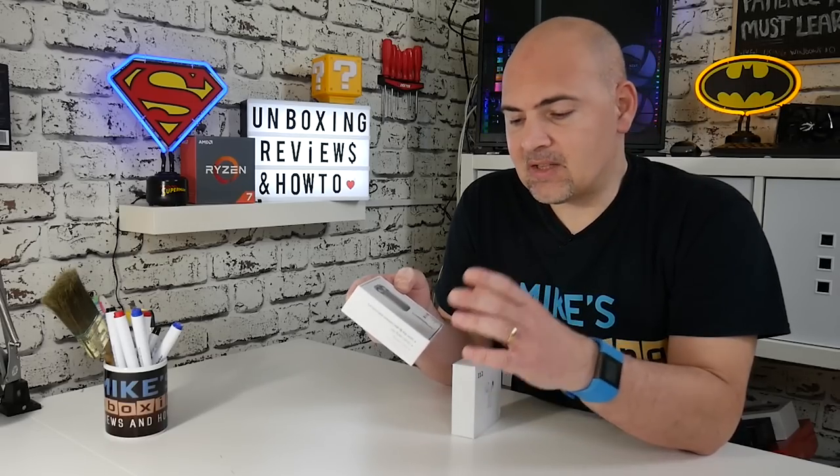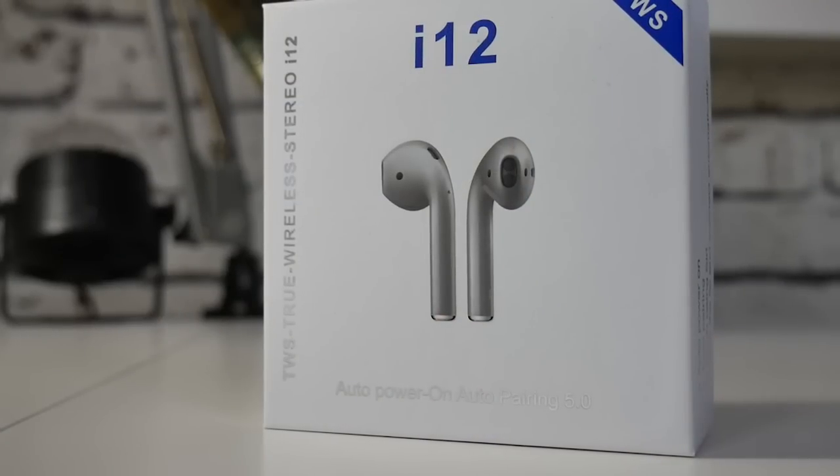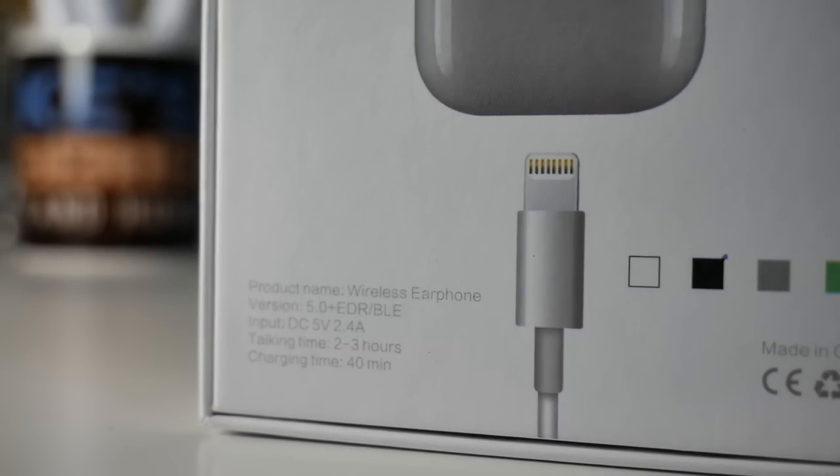If you're using an iOS device, you're still going to be absolutely fine with that. For those on Android or USB Type-C, it's unfortunate, but I think these are truly aimed at Apple users. On the box we've got TWS True Wireless Stereo i12, Auto Power On, Auto Pairing, and Bluetooth 5.0. On the back it says: product name — wireless earphone, version 5.0, EDR, BLE — that's the enhanced data rate for the Bluetooth.